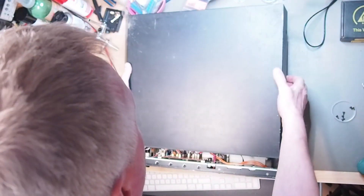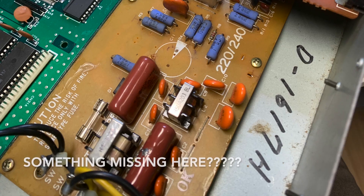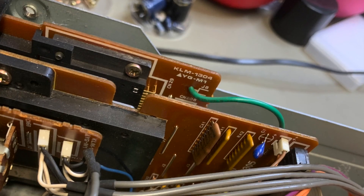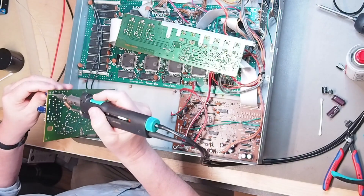I bought this rack module as working but with distortion on the audio output. I always suspect power supply issues when I hear this, so I decided to open it first and have a visual inspection before turning it on. Well, glad I did — this capacitor could have caused a short and damaged the synth.